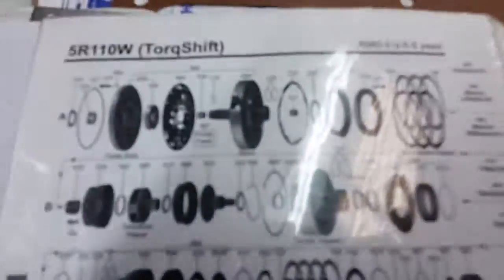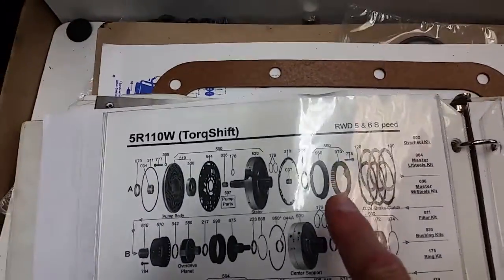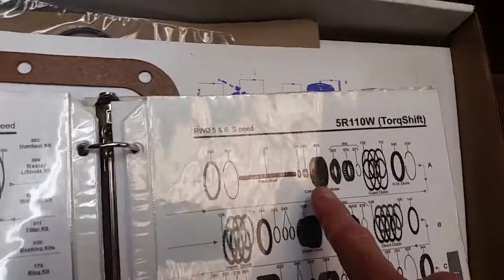Let's go over the parts inside. Here is the return spring. And here's that Coast Clutch Cylinder right here.